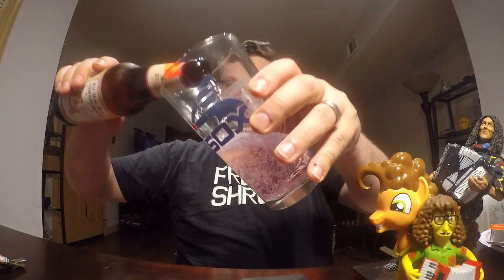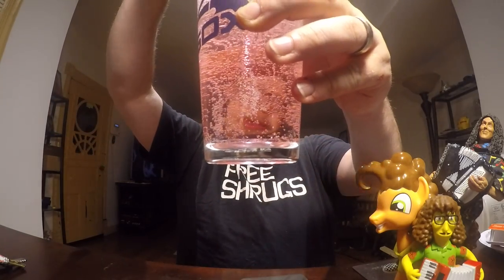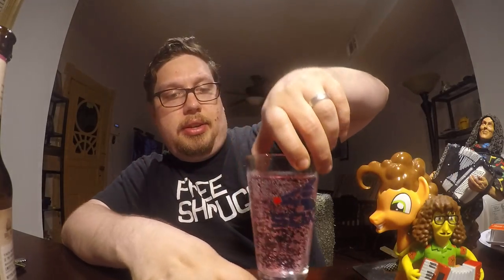They do call it a beer, which is interesting. Look at that color — it is very pink. I feel like with every sip I'm promoting breast cancer awareness. It does have a generic malt beverage smell with a slight fruitiness to it. Hopefully this doesn't disappoint.